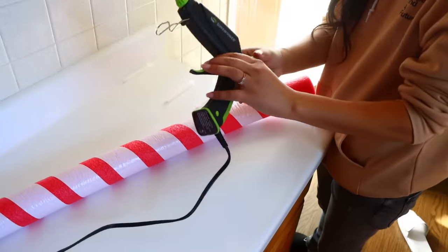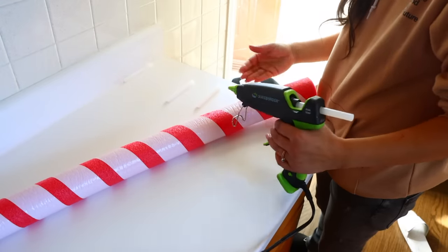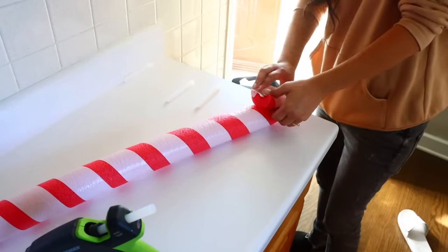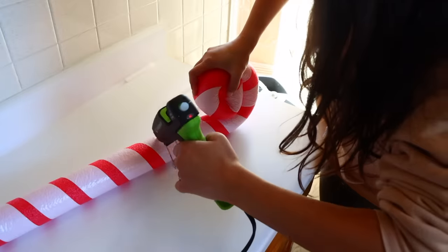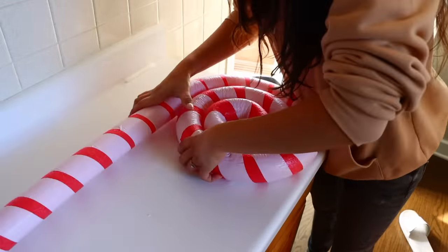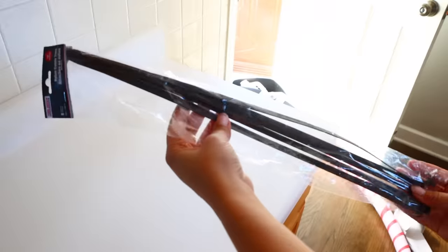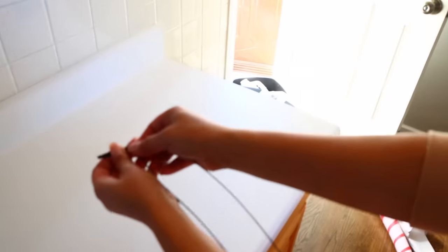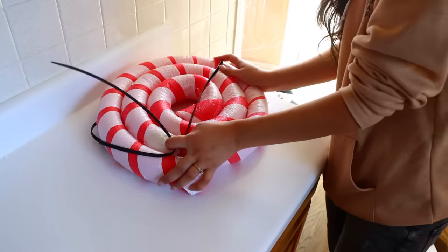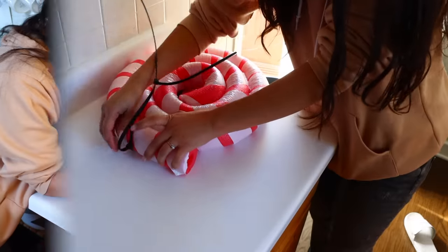Work in little sections and make sure you're using a dual temp or low heat hot glue gun. Do not use anything too hot because it's going to melt the foam. Add some glue and slowly start to roll everything inward, holding it so the glue starts to dry. I've got large zip ties from Dollar Tree — they're super handy. Attach two together, tighten the zip tie around the pool noodle, and wait for the glue to dry.